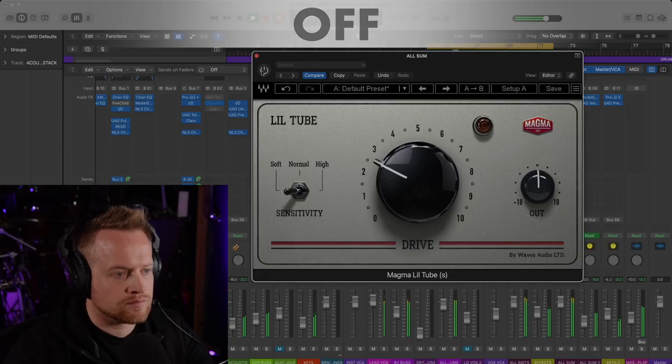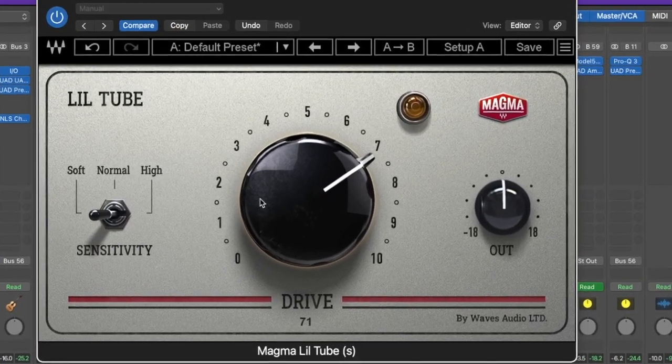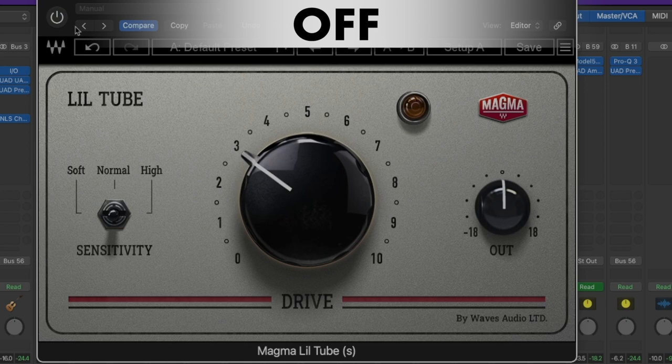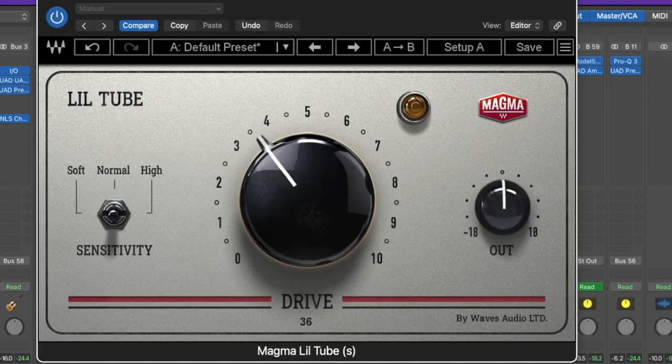[Master bus demo plays: 'I would choose you every time I wanna try, try to make you feel all my love. My one and only. You take my lonely.' — played with and without the plug-in on the master bus for comparison.]